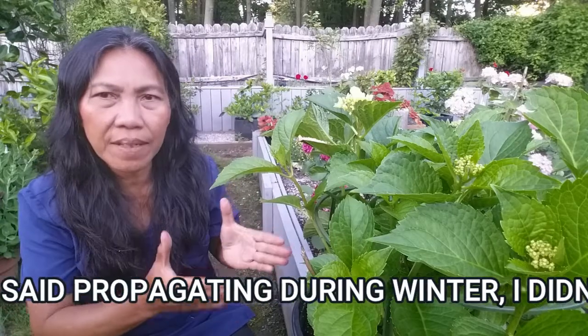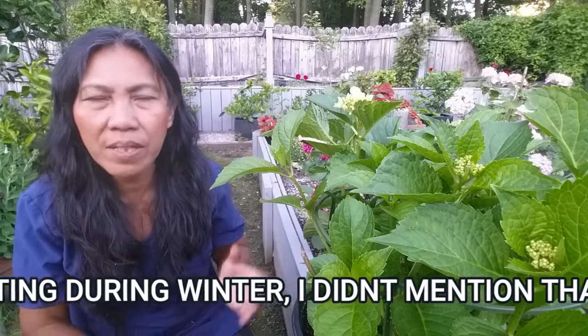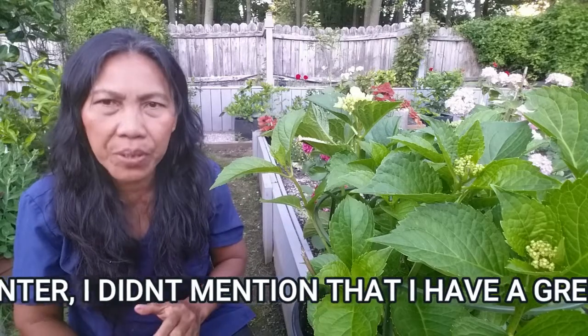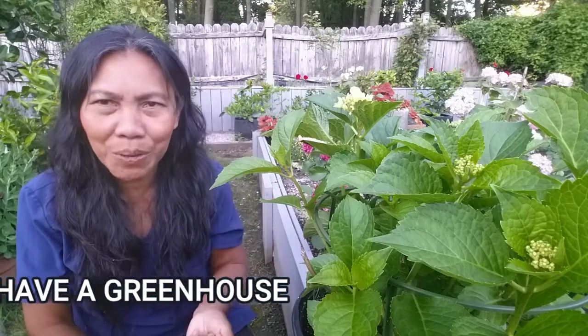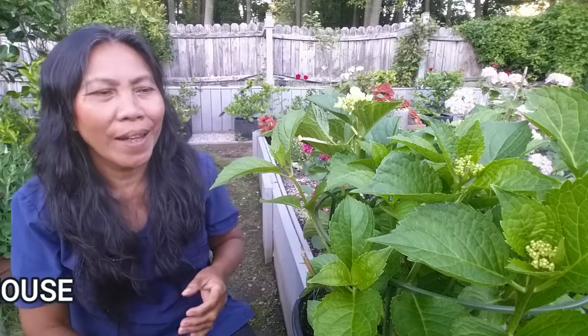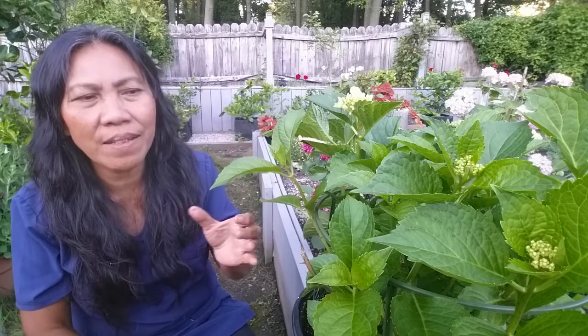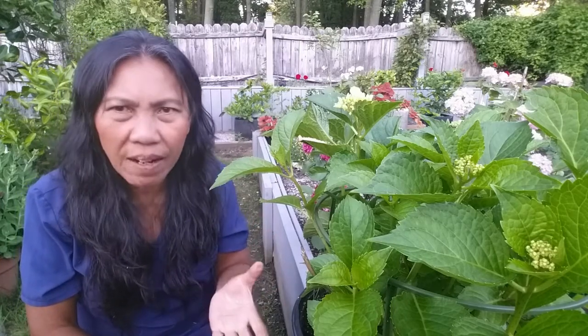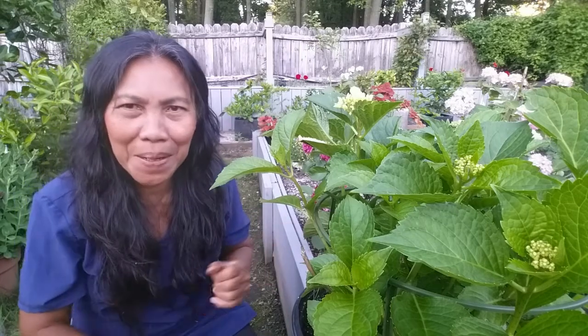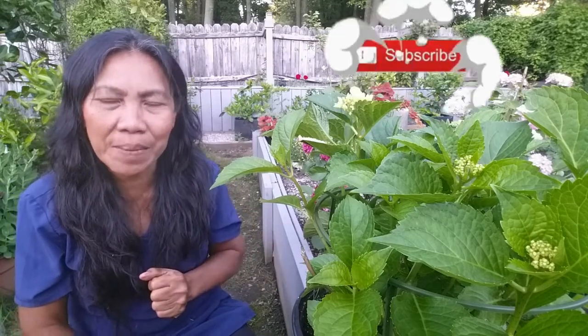The best time to take cuttings is in the morning. Don't take hydrangea cuttings in the late afternoon because the word 'hydrangea' comes from the term 'hydro,' which means water. If you take cuttings in the afternoon, the plant is already stressed out and beat up from the heat, and your cuttings will dry out quickly. Take the cuttings in the morning because the plant is still fresh and there is still a lot of moisture on the stem.